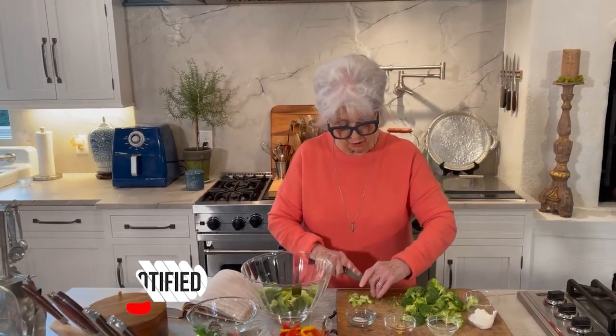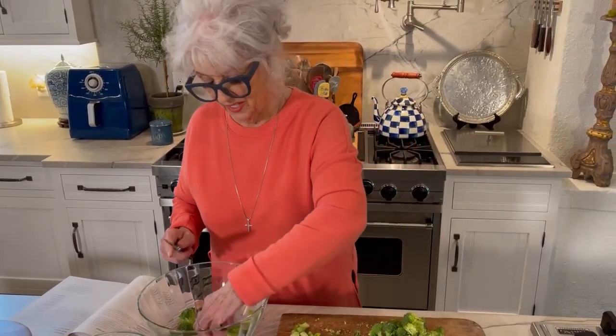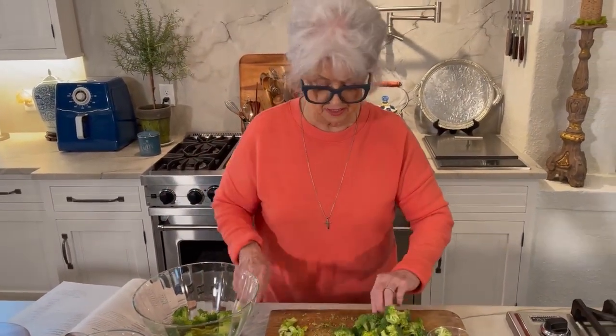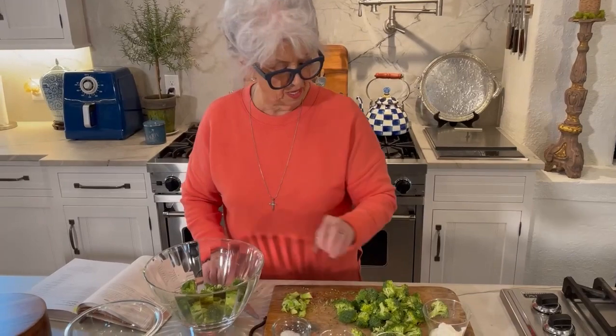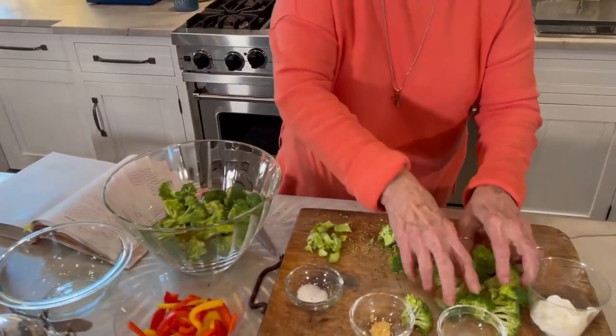I'm sharing today's recipe, which is from Paula Deen Cuts the Fat. I thought this time of year may be a good time to make this broccoli salad for y'all. There are so many recipes out there for broccoli salads — this is just another form of them, but this one is real colorful and real pretty.